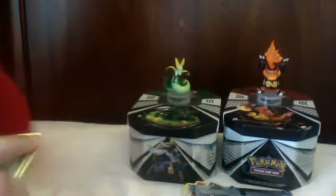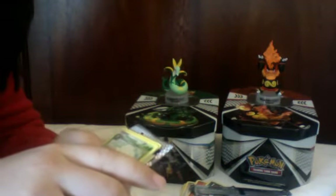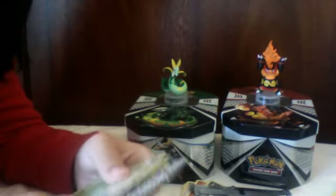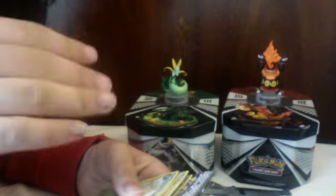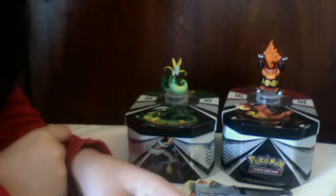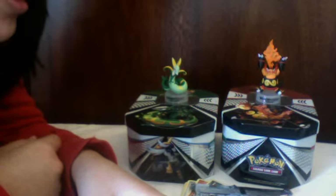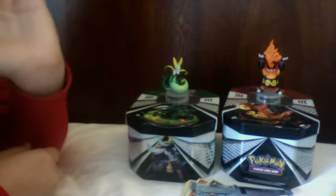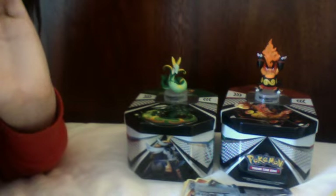Overall, great pulls for this tin — five packs, one super rare and one rare holographic. For the Ember tin it was two holographics across five packs, which is also a pretty good ratio. Definitely go out and get one of these tins, or maybe the Samurott tin if you prefer. This was a lot of fun to open and it was awesome to get those pulls. Thanks for watching — this is Kid Meech signing off, please comment, rate, and subscribe.